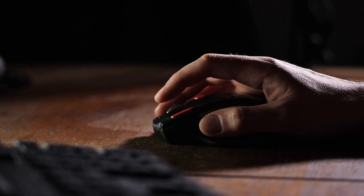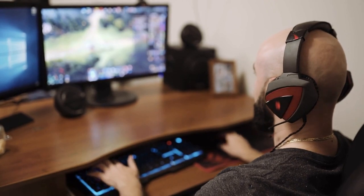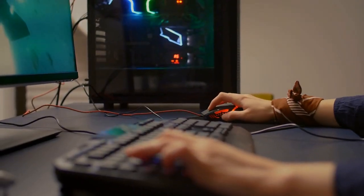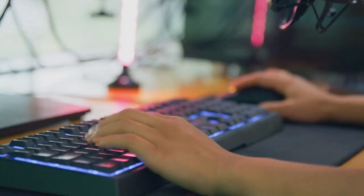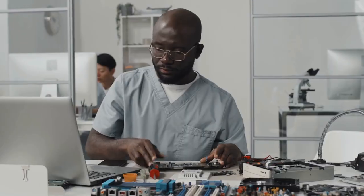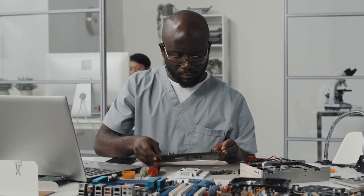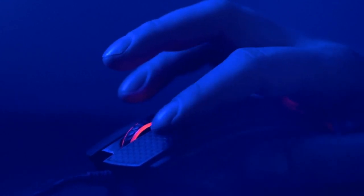Third, store your mouse properly. When you're not using your mouse, make sure to store it in a cool, dry place, away from direct sunlight or heat sources. This will help prevent warping or other damage caused by extreme temperatures. Fourth, avoid dropping or slamming your mouse, as this can cause damage to the internal components. Fifth, don't use harsh chemicals or abrasives to clean your mouse, as these can damage the surface of the mouse or the buttons.